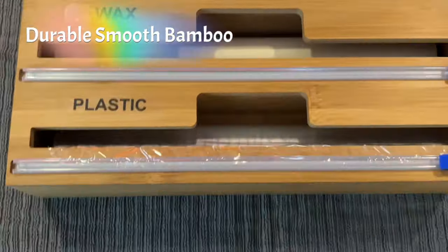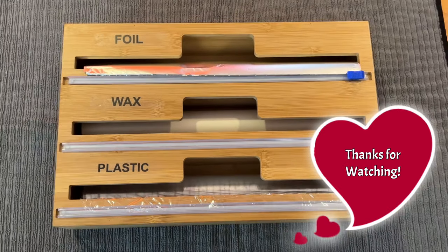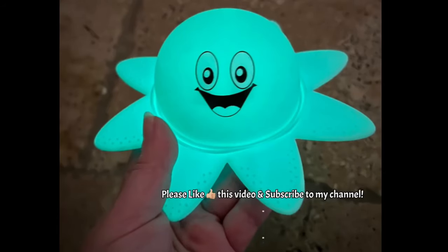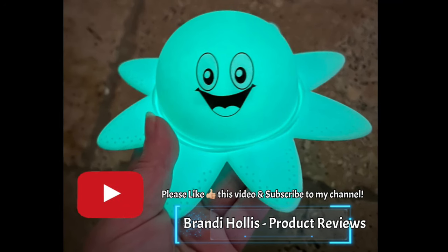This is a durable and smooth bamboo wrap dispenser and cutter. Thanks for listening and watching my video. If you like what you see, please like this video and subscribe to my channel.